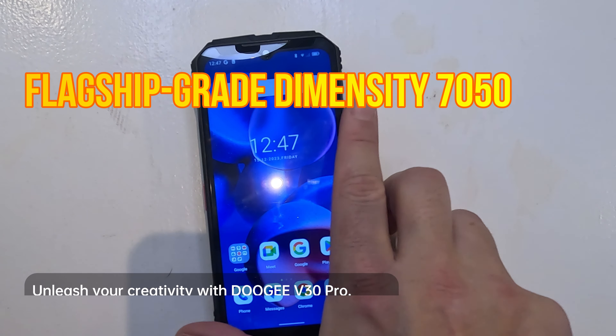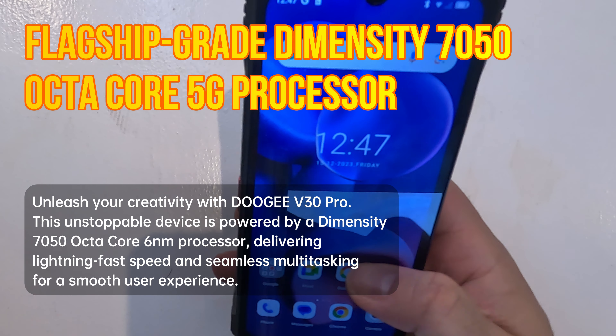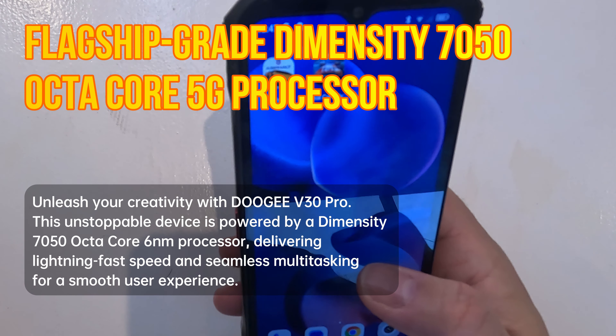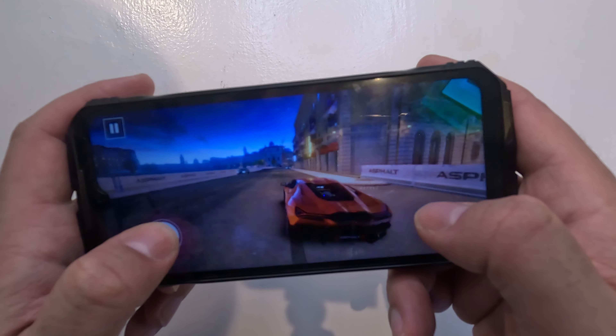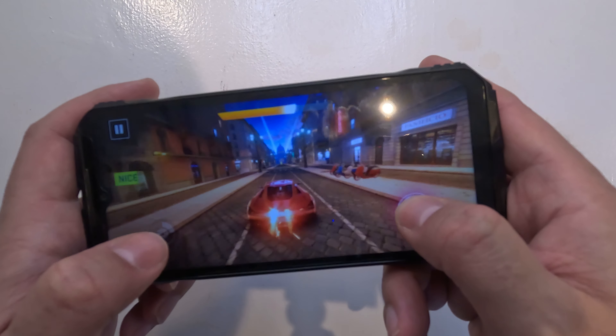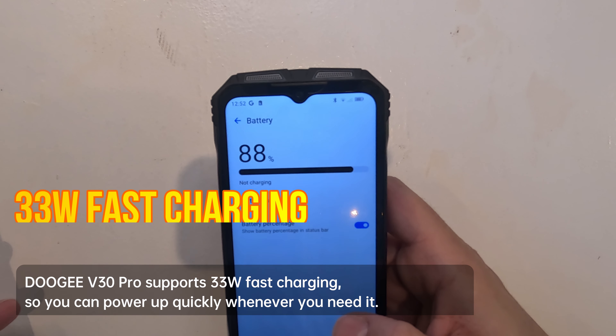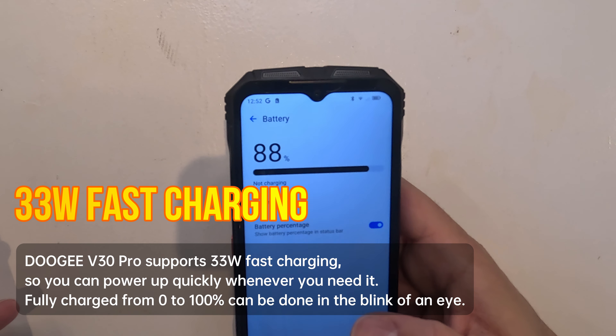Performance-wise, the phone is powered by a Dimensity 750G chipset. It handles multi-tasking with ease thanks to its 12 gigabytes of RAM, expandable up to 32 gigabytes. Whether you're gaming or juggling apps, the V30 Pro keeps up without breaking a sweat.